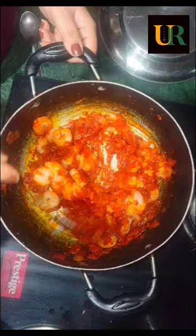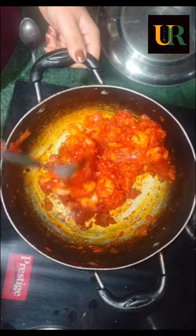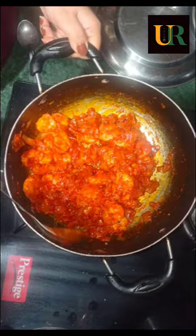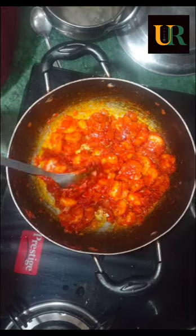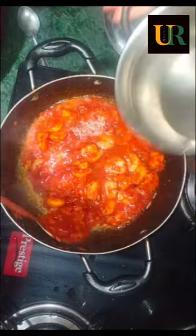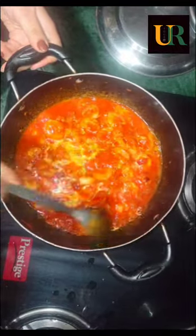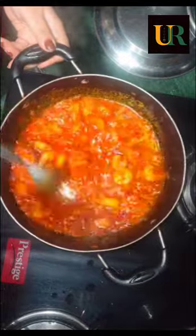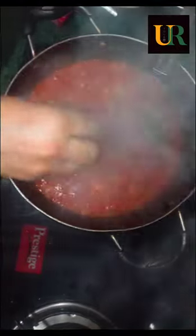I added the spice and mixed it with the prawns. Then I added more of the spice color. I will add a little oil on the batter and add a little salt on the other side. I will add some salt on the batter.